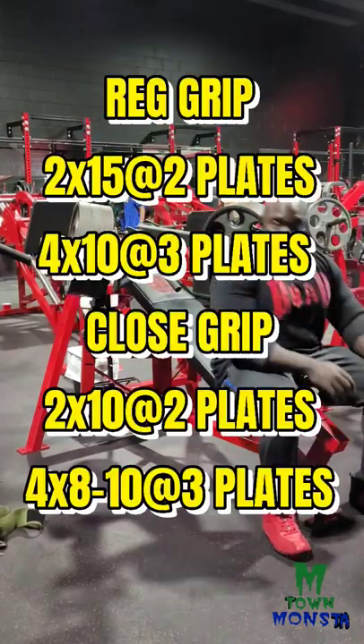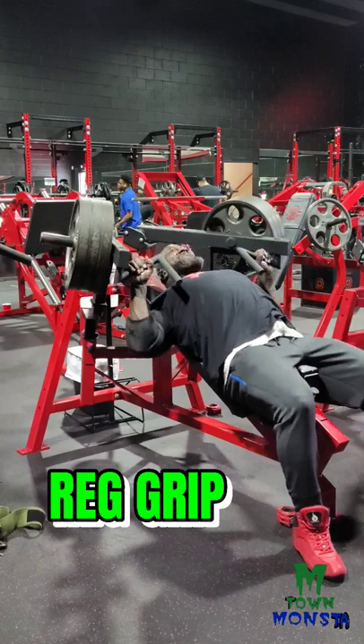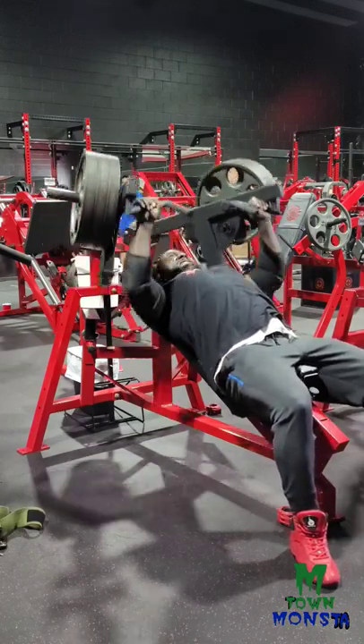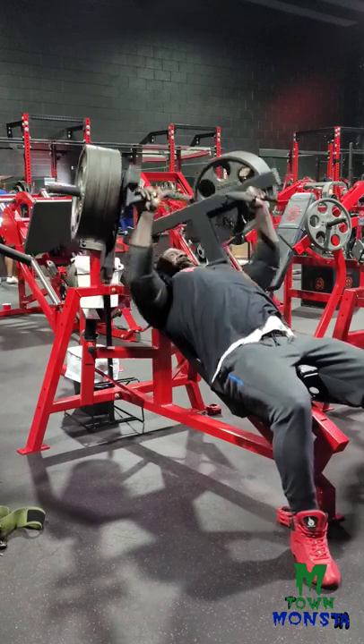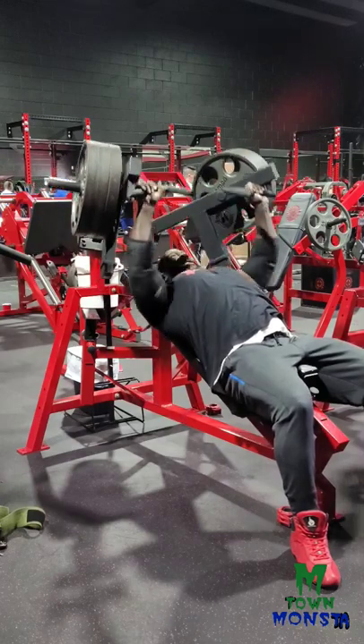If you got these Arsenal Strength machines in your gym, you need to give them a try. They're in heavy rotation in my training — I rotate between dumbbell incline bench, dumbbell flies, and this incline Arsenal machine.